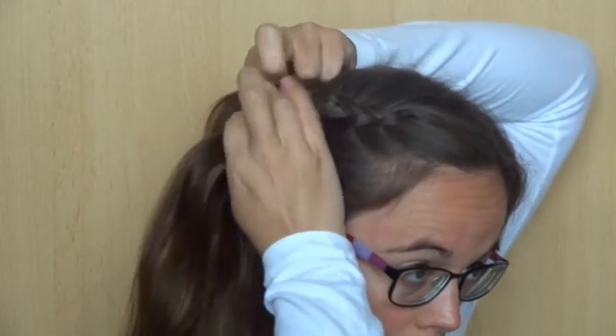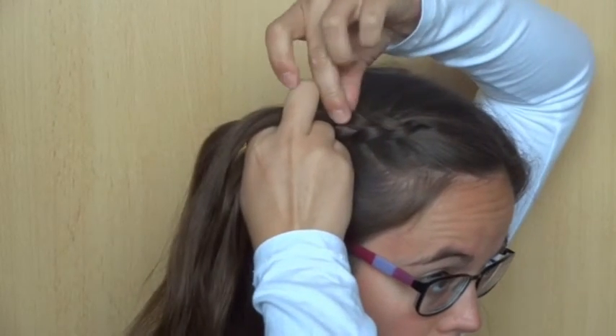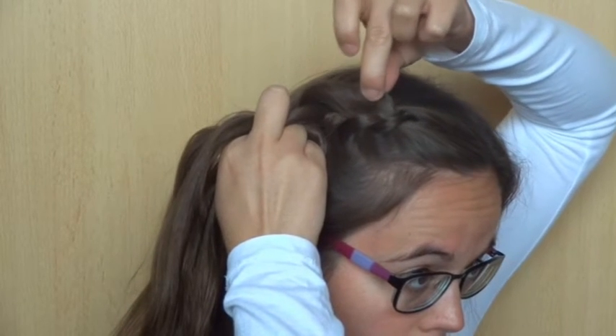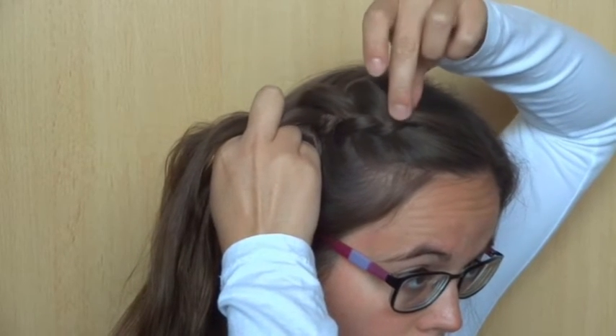Now pull a little on the edges of the braid. This makes the braid looser and bigger. Pull as little or as much as you like. This pulling on the edges is called pancaking.